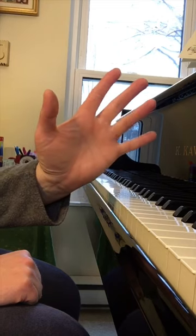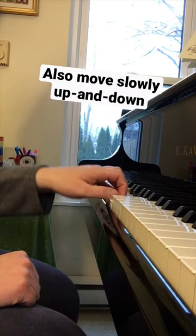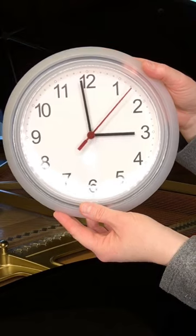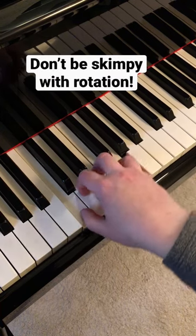In addition to the rotary motion, subject the loose wrist to a flexible up-and-down motion. Repeat the gymnastics in your other hand. And at the 3 o'clock and 9 o'clock positions, don't be skimpy with your rotation.